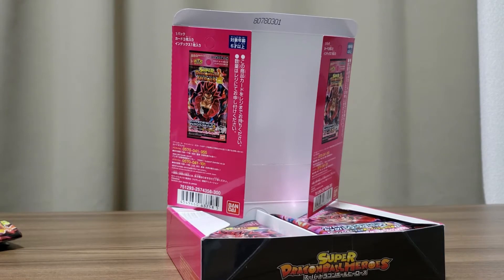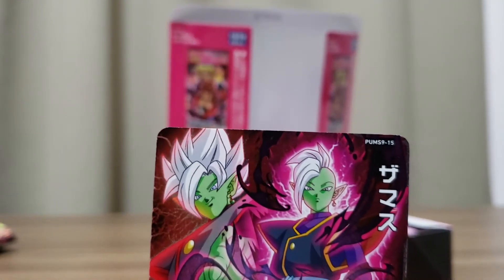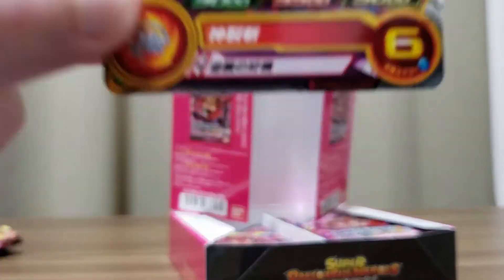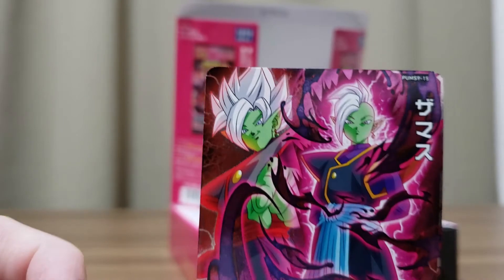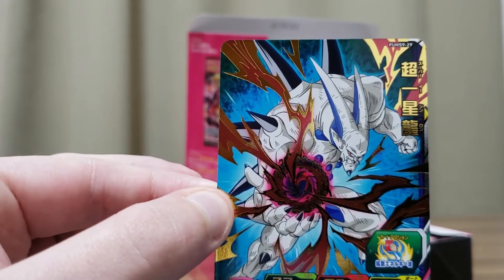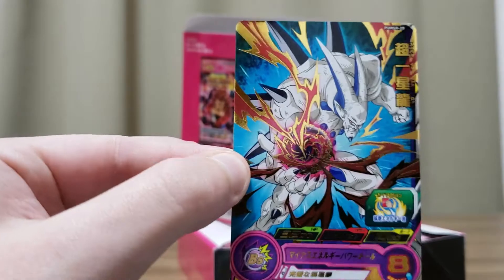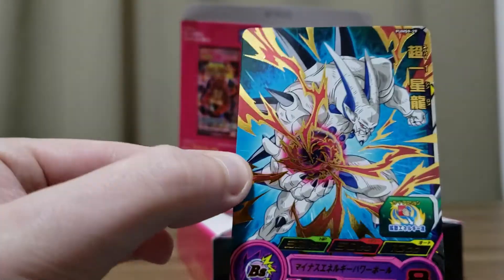So far we haven't had any repeats — all new ones. Okay, number 15 is Zamasu. You can actually fuse him with Goku Black to become Fused Zamasu — that's pretty cool. And this is one I wanted to get: Omega Shenron. His ability seems pretty strong. I like the energy wave effect. That's cool.